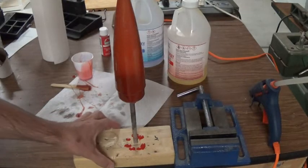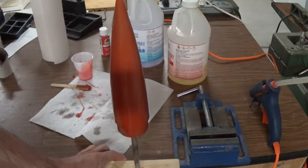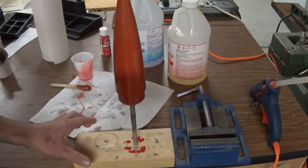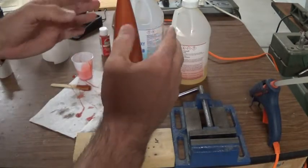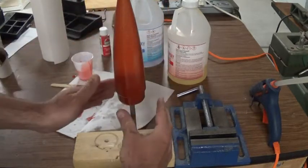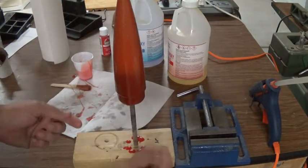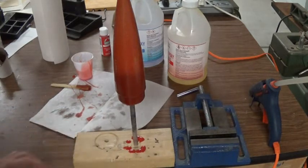I've just put on the third coat and I'm going to hold this one right-side up. I drilled a 3/8 inch hole in a 2x4 so I can shove the rod down in there and hold it pointing up. If you keep it in one direction, the epoxy will run down and be thin on one end and thicker on the other. If you're putting on multiple coats, you need to do some with it pointing down and some with it pointing up.